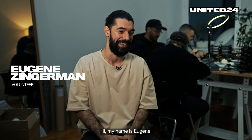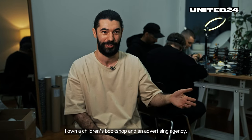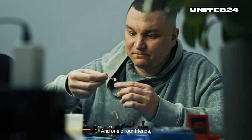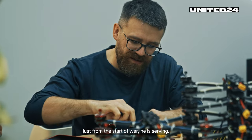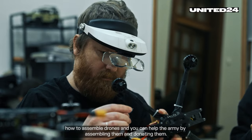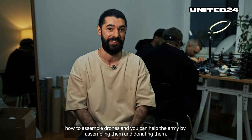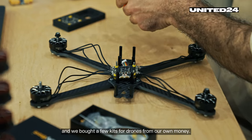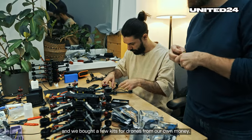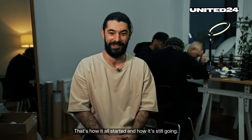My name is Eugene. I'm a small business owner and a marketer — I own a children's book shop and an advertising agency. We are a company of very old friends, and one of our friends has been serving since the start of the war. He offered to teach us how to assemble drones so we could help the army by assembling and donating them. All of us said yes, and we bought a few drones and drone kits with our own money. That's how it all started, and it's still going.